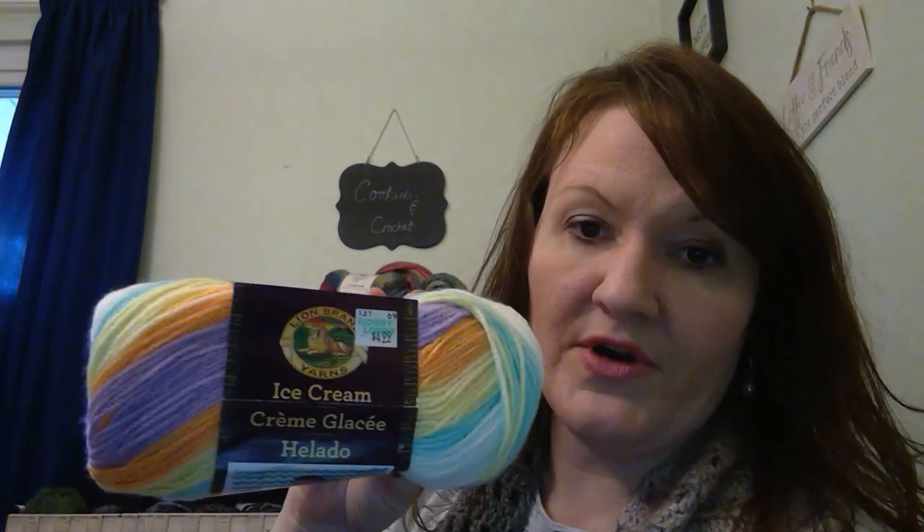These were on sale at Hobby Lobby — Lion Brand Ice Cream Baby Yarn. It was like $4.99. I thought it was pretty, bright, and colorful, and it's soft. It's called Banana Split. I've never tried this before — it's 100% acrylic. So I got two of those.